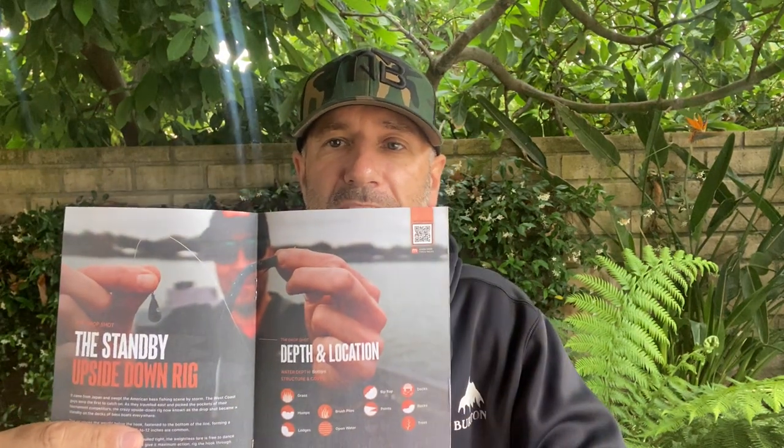It starts with a guidebook — we break it all down for you. It's a 20-page guidebook that covers where to fish the baits, how to fish them, and videos on every single one. We've also got a sticker for you. This month we've got a coupon from our partner Black Rifle Coffee — 25% off anything in their store.